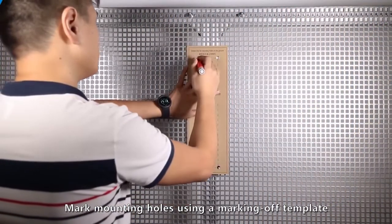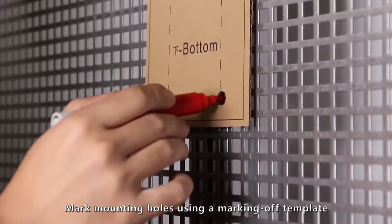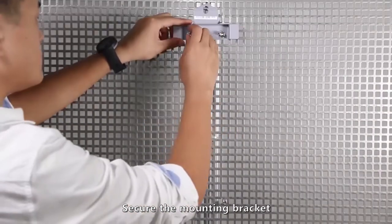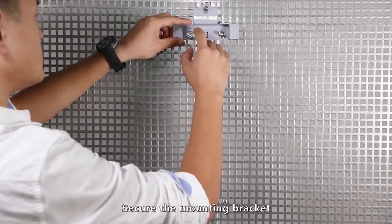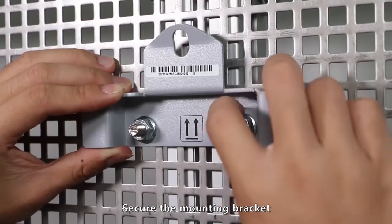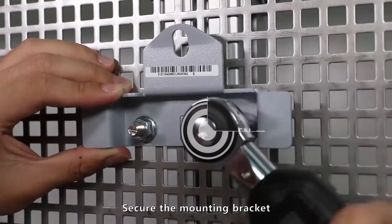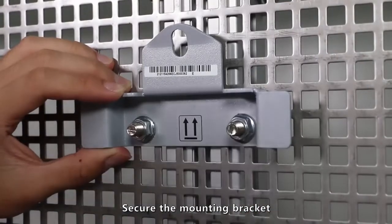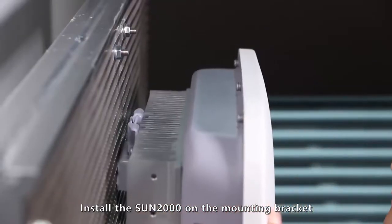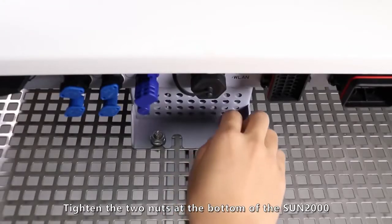Mark mounting holes using a marking-off template. Secure the mounting bracket. Install the Sun 2000 on the mounting bracket. Tighten the two nuts at the bottom of the Sun 2000.